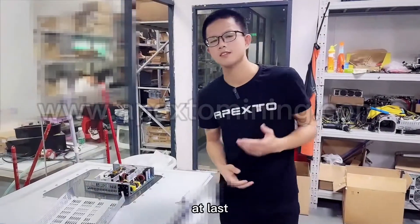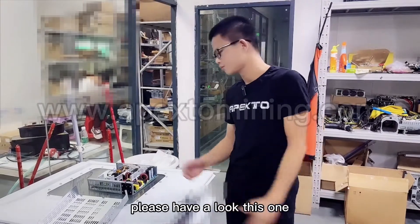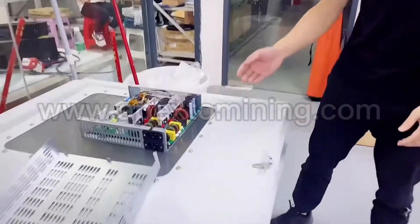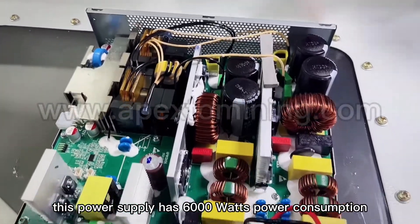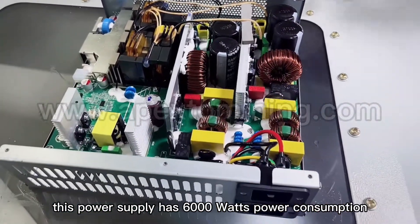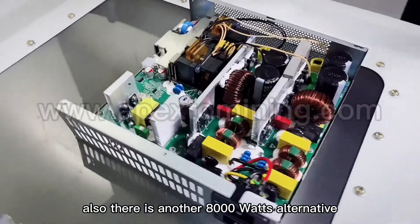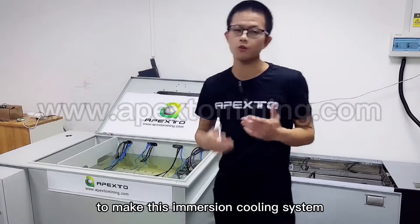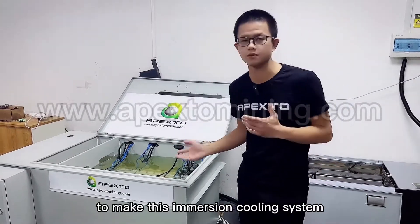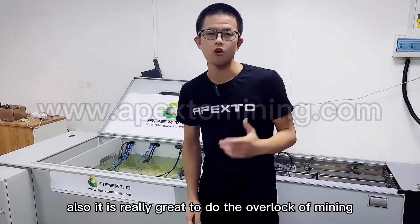At last, I would like to show you the overclocked power supply. This power supply has 6000W power consumption, and there is also an 8000W alternative. It is really awesome to run this immersion cooling system, and it is really great for overclocking your mining rigs.